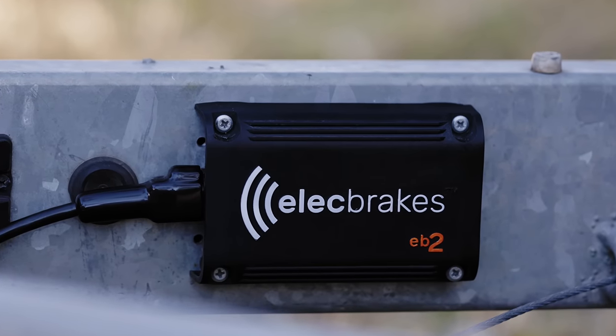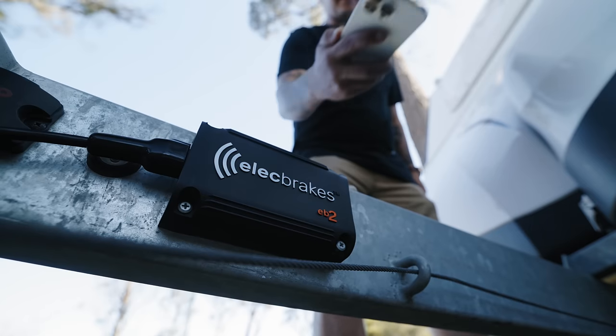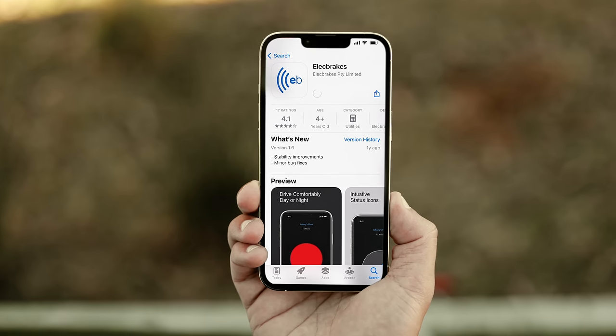Your EB2 unit is now installed. Download our app for free on your Android or Apple phone to set up your Electbrakes unit.